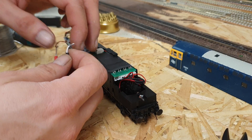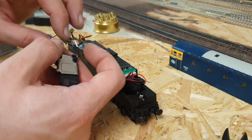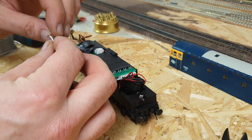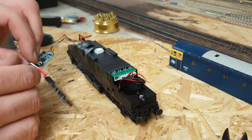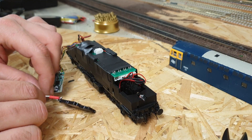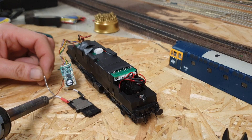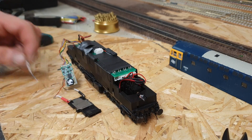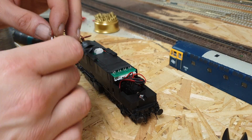Once you've done it, one thing to do is just test that your connections are good. That one could do with a tiny bit more — it is actually connected but could do with a little bit more solder on that one. That's better.